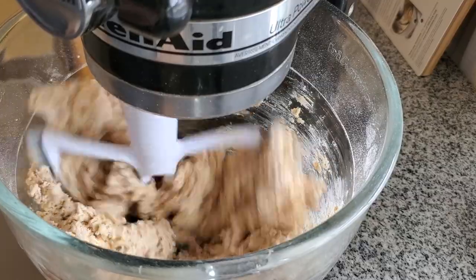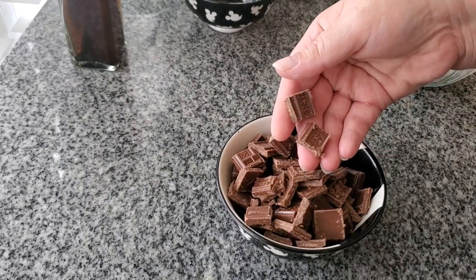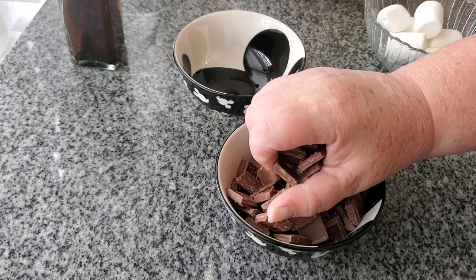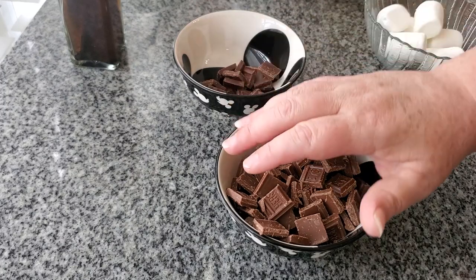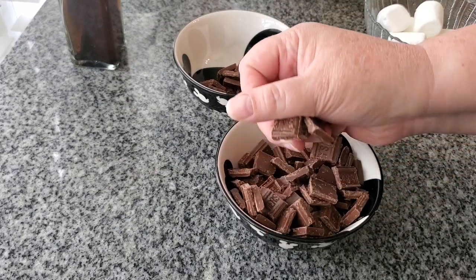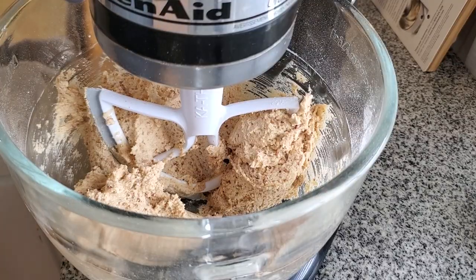I'm adding in vanilla. Now here's the chocolate I'm using — these are Hershey bars that I've chopped up into little pieces. Hershey bars are the traditional chocolate used in s'mores, so I wanted to go fully traditional on the s'mores vibe. If you want to use dark chocolate instead of milk chocolate, go for it.